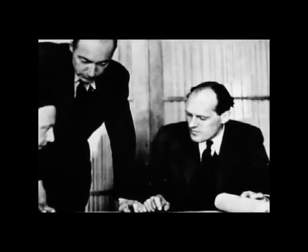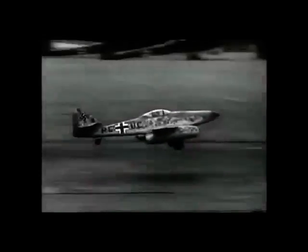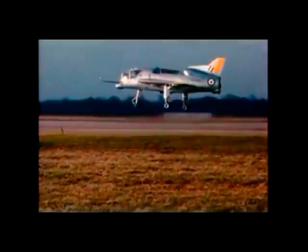They turn to another legendary aircraft engineer of the Nazi era, Willi Messerschmidt, designer of the Me 262, the first operational jet fighter. But Messerschmidt is not happy with the approach to VTOL being taken by his old rival Kurt Tank. He doesn't think the Rolls-Royce lift engines are the answer.